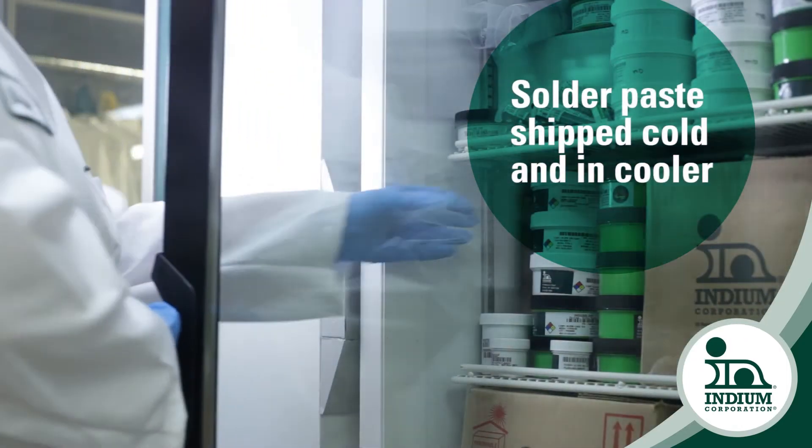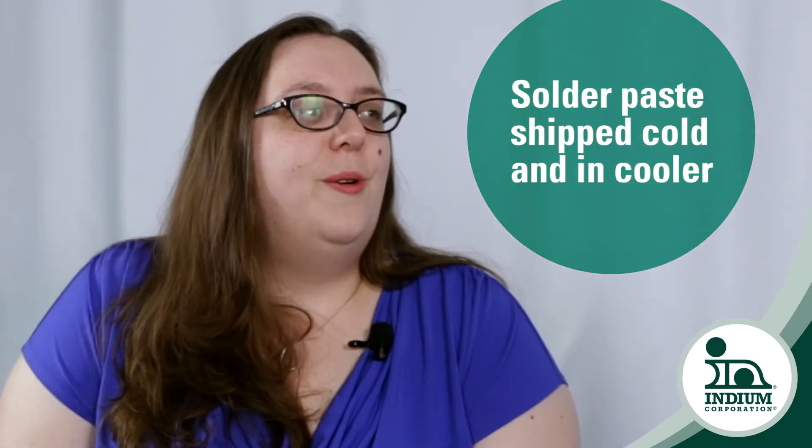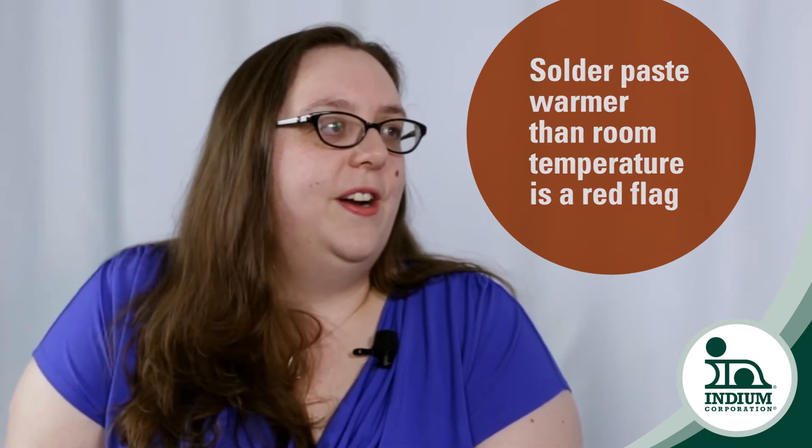You'll want to get it into refrigeration as soon as possible. We ship our solder paste cold and in a cooler because we are intending for it to arrive to you at room temperature. We don't want to ever have it get warm. So it would be a red flag if your solder paste arrived and it felt warmer than room temperature, more than 100 degrees Fahrenheit.